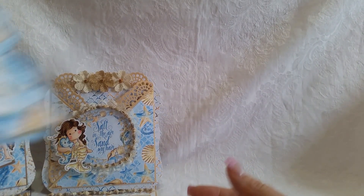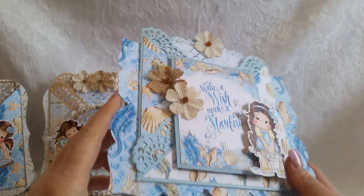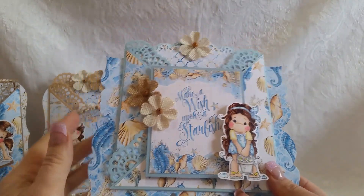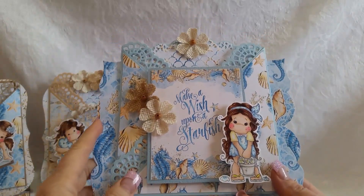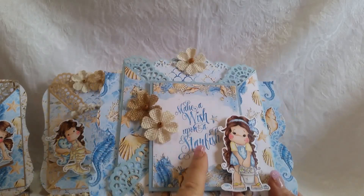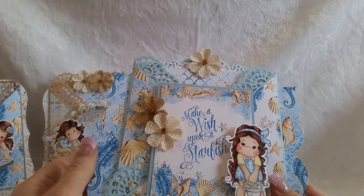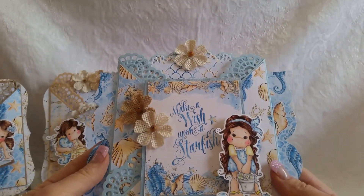Card number three is similar again. This die — everybody asks me about this die when I show it — and it is retired. It's a Grand Nest Ability Spellbinders die, but it is retired. So again, I did the crisscross. I went ahead and purchased this sentiment from the artist who does this paper collection — it's $5 just for this sentiment. But 'Make a Wish Upon a Starfish' — I just loved it. I thought it would be great.